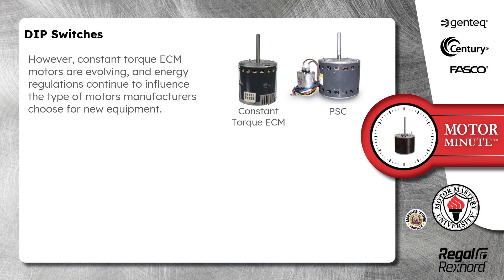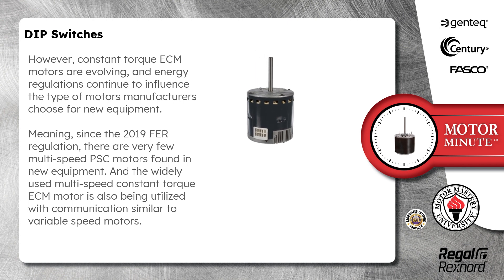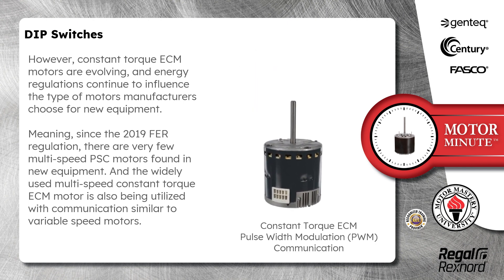However, constant torque ECM motors are evolving and energy regulations continue to influence the type of motors manufacturers choose for new equipment. Meaning, since the 2019 FER regulation, there are very few multi-speed PSC motors found in new equipment, and the widely used multi-speed constant torque ECM motor is also being utilized with communication similar to variable speed motors.